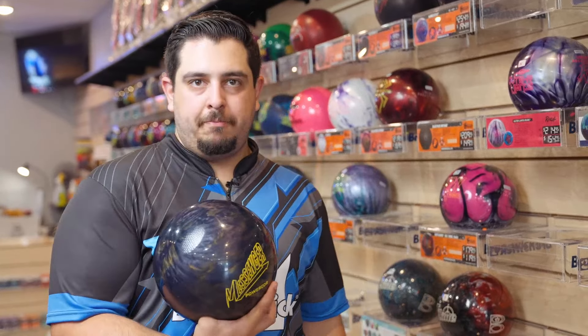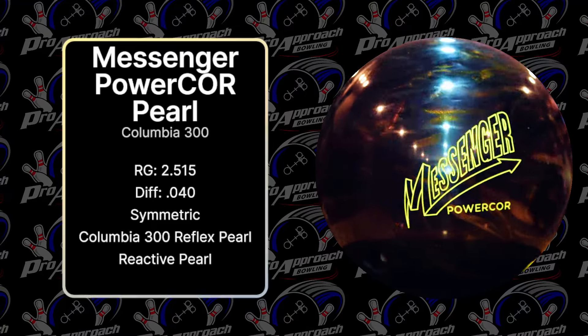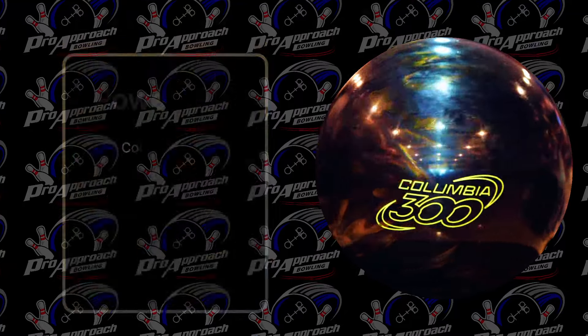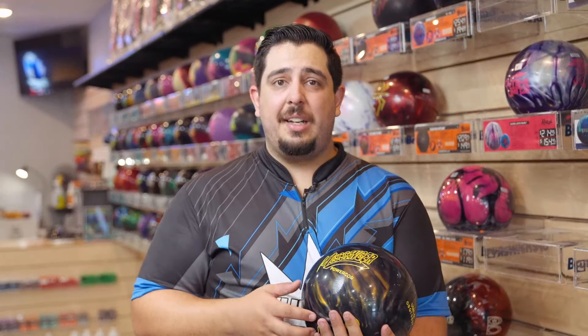Alright, nitty-gritty: RG 2515 with a dip of 040, it has HK 22 reflex pearl cover on it. The Messenger Power Core Pearl — an OG ball. The colors look really good; wasn't quite sure how I was gonna feel about that gold, gray, black combo, but I kind of like it, especially with the yellow logo.